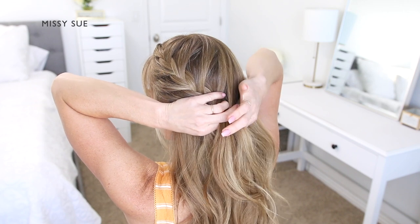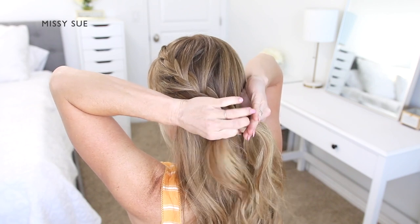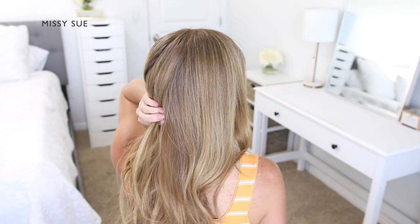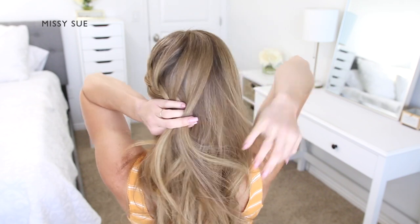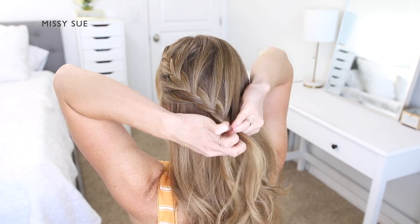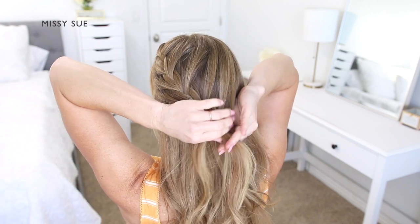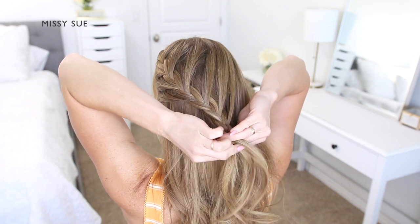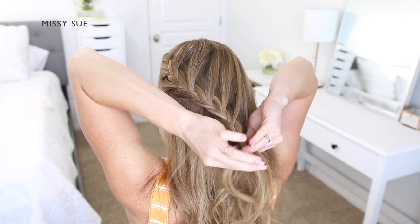Once the braid reaches my left ear, I'm going to stop adding in hair on this side of the braid, because I want the braid to curve around towards the back of my head, and this helps it lay a little bit more smoothly. So I'm just going to continue bringing in hair to the top side of the braid from along the top of my head. Then when the braid reaches the back of my head, I'm going to continue braiding the section a little further down without adding in any additional pieces. Once the braid reaches near the bottom, I'm going to take a bobby pin and slide it over the bottom of the braid so it doesn't unravel.